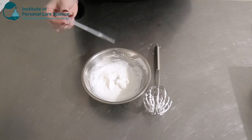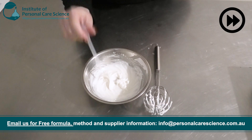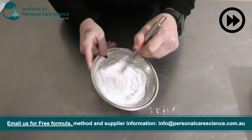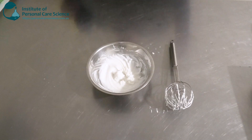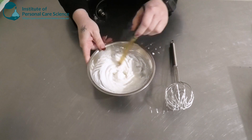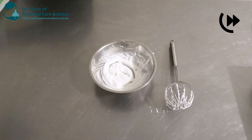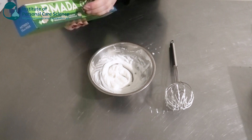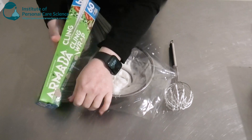Once it's a bit cooler, I'm going to go in and lastly add my preservative. Then I'm just going to check and adjust the pH. Full viscosity will be achieved the next day, so I'm going to cover and leave this.